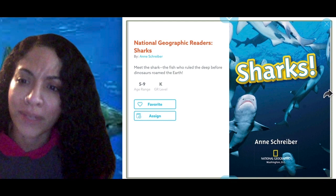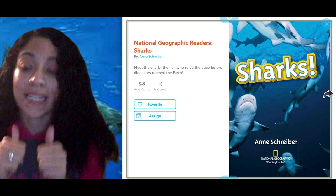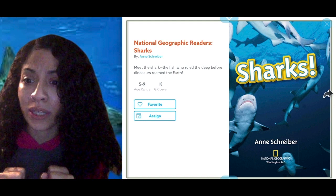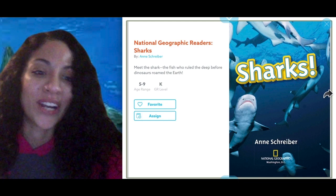I'm excited to get started reading with you. Remember this is a nonfiction text. We know that nonfiction books are going to teach us real information, right? So we have to be on the lookout for some new knowledge. We can learn new things, see different pictures with captions and labels. The author is going to give us a main idea of what the book is all about. Let's dive on in!